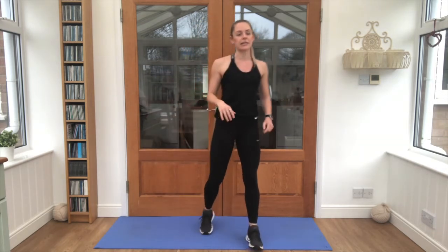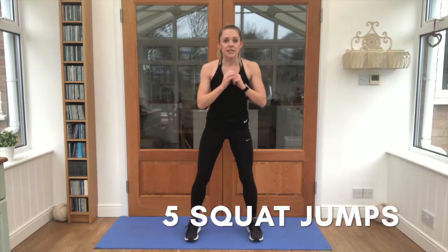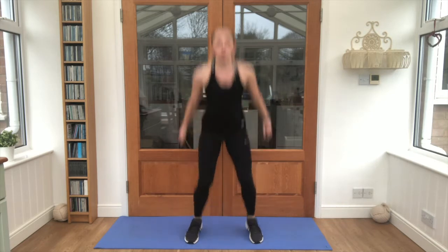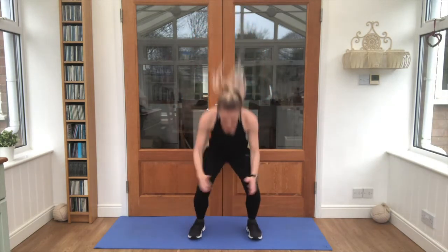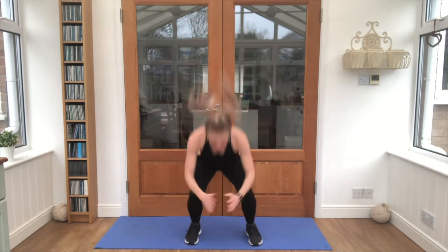We've got 5 of this next exercise. It's called a squat jump. We're going up as high as we can into the air. Are you ready? See if you can jump super high. 1, 2, 3, 4 and 5. Yes! Give those legs a little shake. That is halfway!